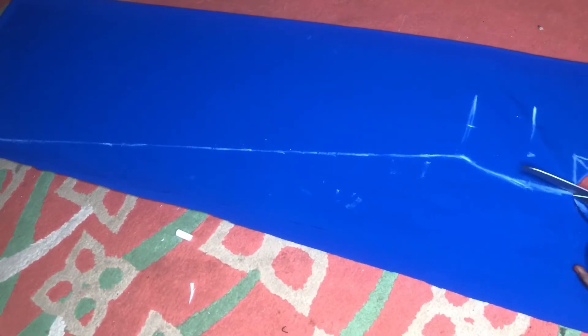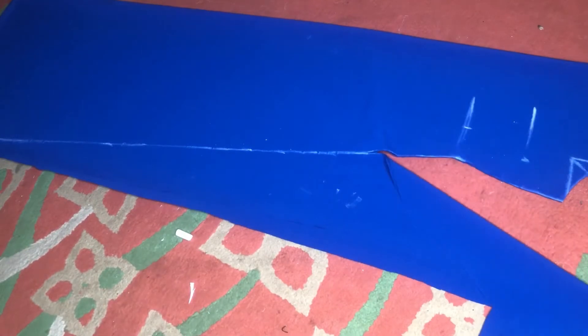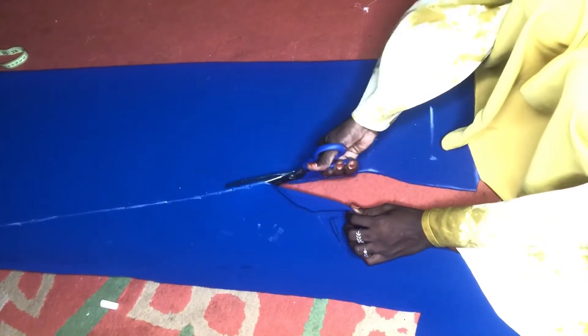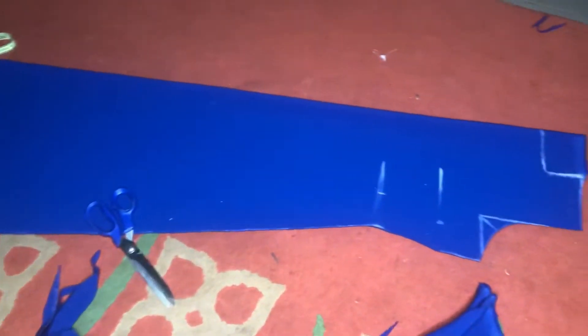If you have a ruler it's the same thing — just place it and trace it down. I forgot to change the angle of my camera; I'm just cutting out what I drew. So as you saw, I started cutting from my shoulder slant to my armhole, to my bust point, to the under bust, then just cutting the dress out — and that's what you'll have.